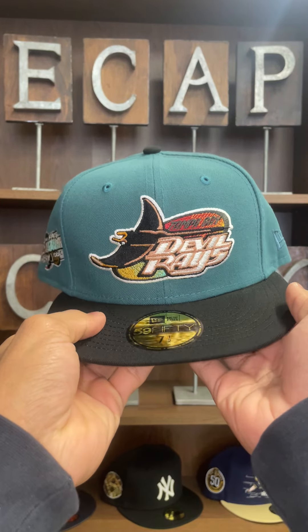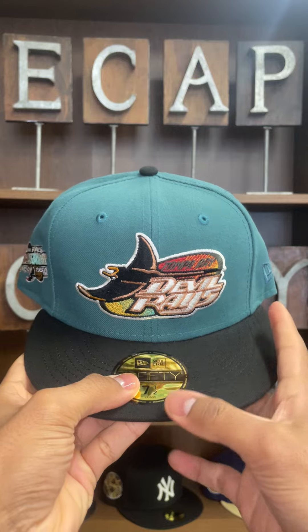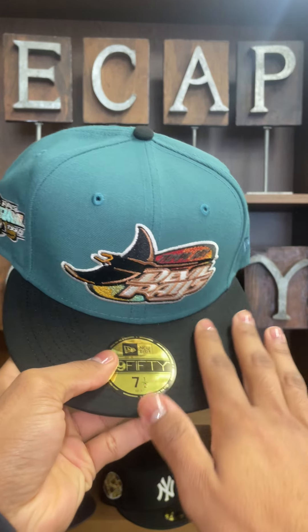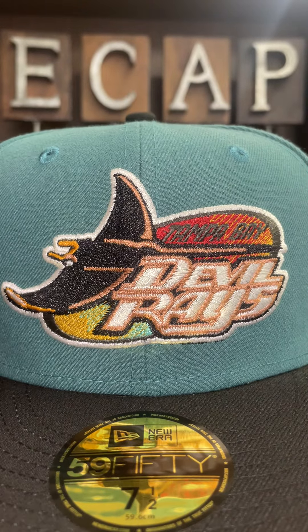What's going on y'all — I got the Tampa Bay Devil Rays fitted in my hands. This fitted is very nice. It has a pine green crown with a black visor. Let's get to this logo — this logo is so sick.